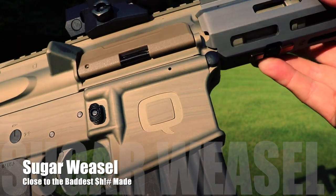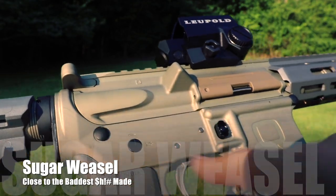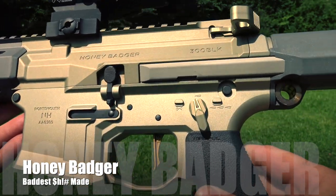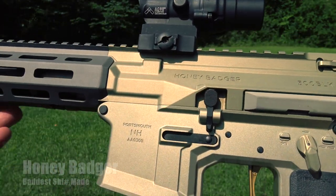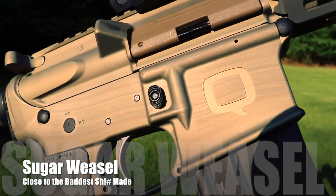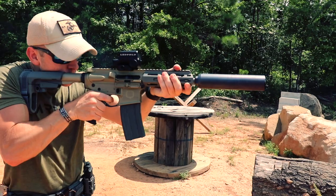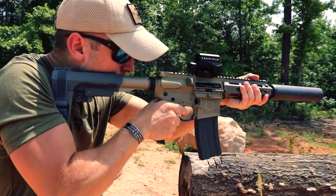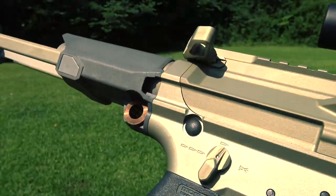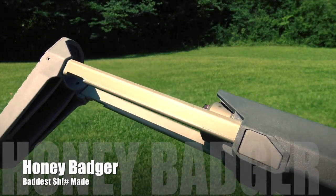Also of note: while both guns have a clear anodized finish to give them that unique gold color, the billet on the Honey Badger is very pure and has no imperfections, while there can be some minor impurities in the forged aluminum of the Sugar Weasel, sometimes giving the receiver slight streaks of gray. I actually think this looks really cool and kind of adds to the unique character of Q guns. The receivers lead us to the next difference — the proprietary stock and buffer tube. The Honey Badger has the stock or brace that slides into the proprietary receivers and a shortened proprietary buffer tube and recoil system.